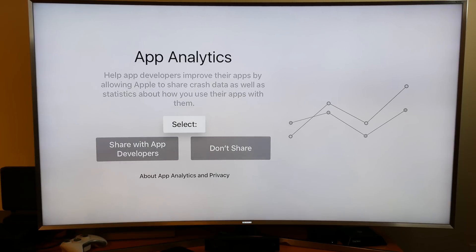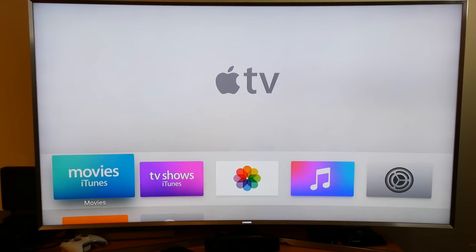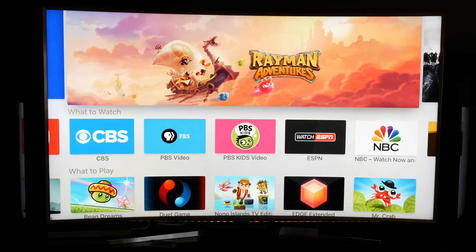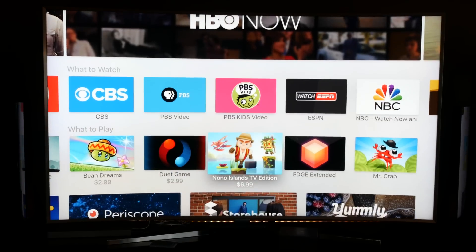Then diagnostics, app analytics, and terms and conditions — I said yes to all that. And there we are, all set up with the new Apple TV, ready to take in the content. We're at the home screen, ready to head into the App Store and download those apps for the new Apple TV.